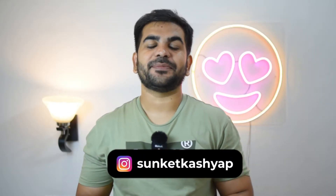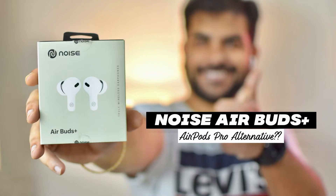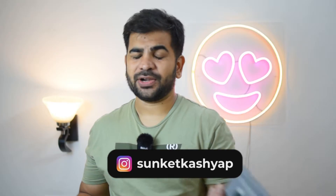Hey guys, welcome back to Discovering Nearby. I am Sanket Kashyap and in the last video, I told you about budget wireless earphones for your iPhone or Android smartphone.